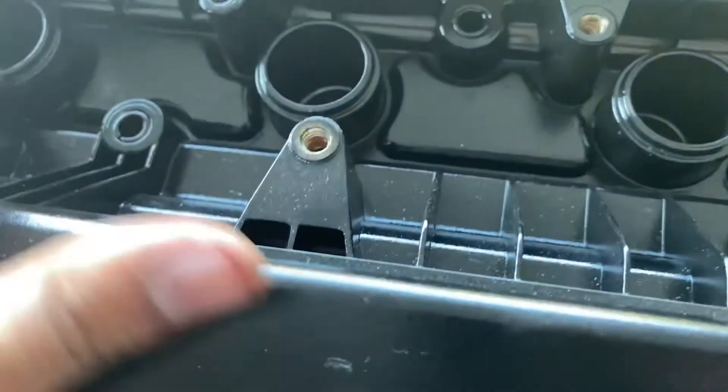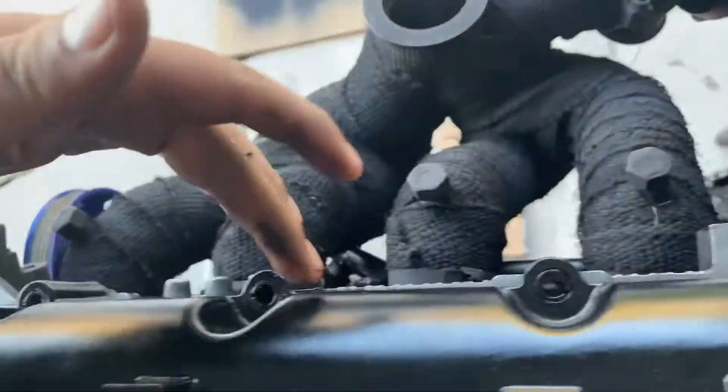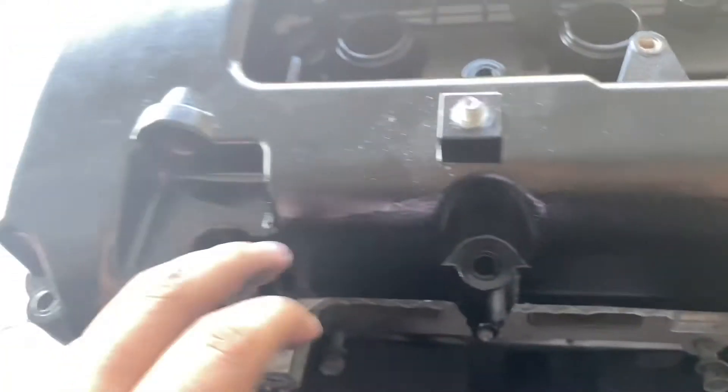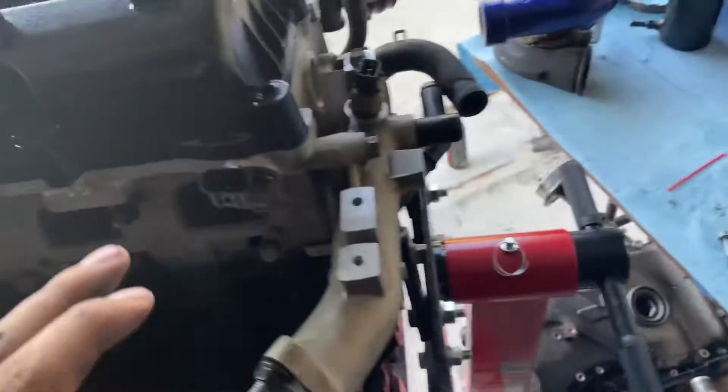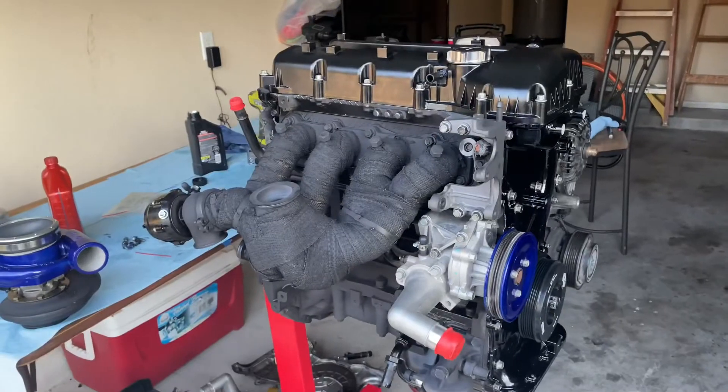There are a total of 18 bolts to tighten down to hold the valve cover in place. And just like that, our engine build is complete.